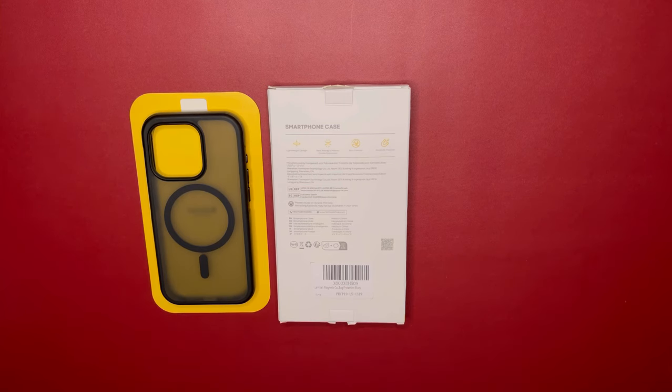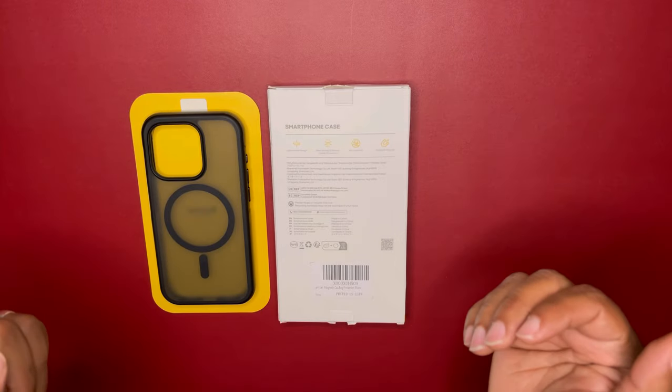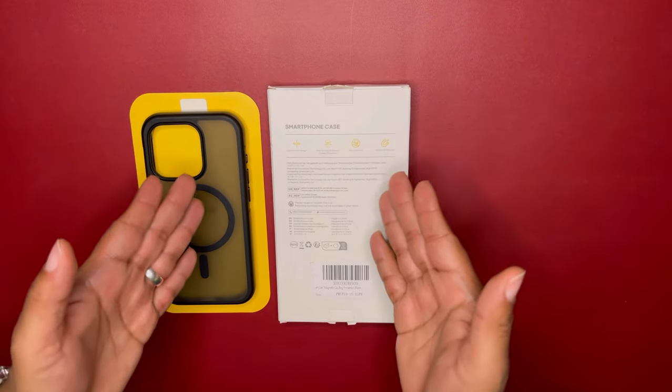Welcome back, Kings and Queens. This is King Tech HD. Today, we're going to do another case review on the iPhone 15 Pro Lamacol case.